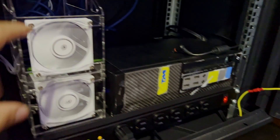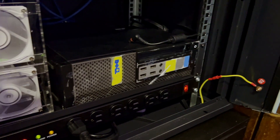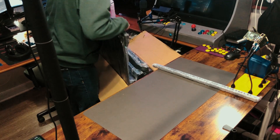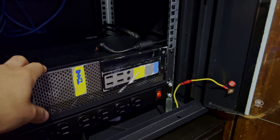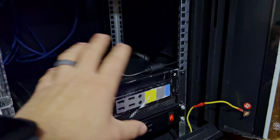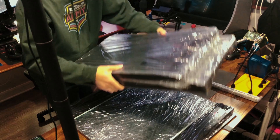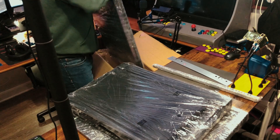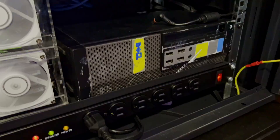Down here we have the big boy — the NAS. This is kind of all one unit; these are the drives for it. I've just got two big drives going and I'm going to be adding more soon. This is going to store a lot of my old footage, pictures, and videos — just what a NAS would do. It's also running Jellyfin. It's got a little i5 in there, it's an old Dell unit that I painted and gave a Star Wars theme — I'll link that video in the description. It's running TrueNAS.